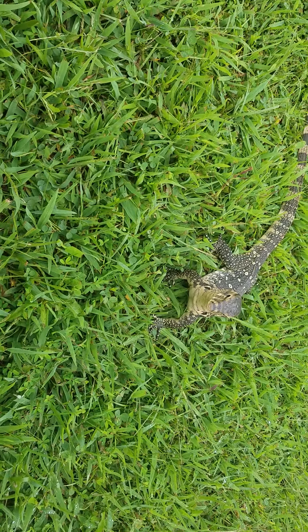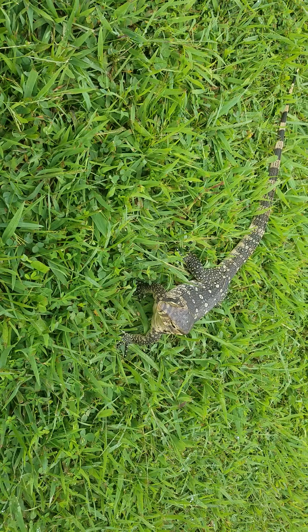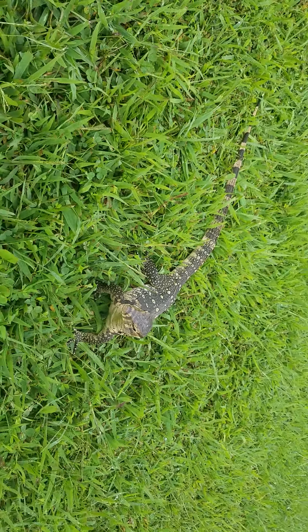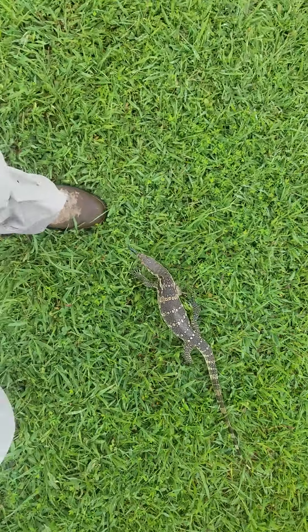As far as my techniques go when you get a baby: I'll expose them to a lot of different sights and sounds, and with a baby I'll give about a week to acclimate before I really handle it. But after that week, I handle them a lot — I handle them as much as possible.